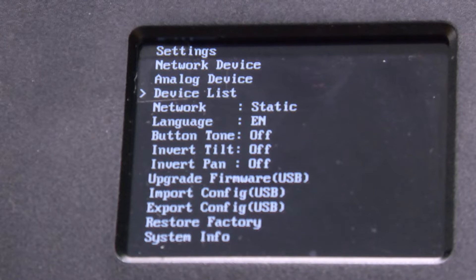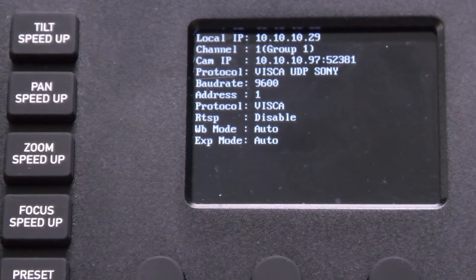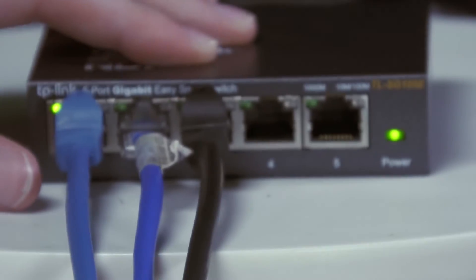In the main menu, simply put the SuperJoy from static to DHCP. Your device will now reboot. Once finished, you will see the SuperJoy's new IP address displayed here. Now you can begin plugging in your PTZ cameras to the network. Once all your cameras are plugged in and you've made sure that they're all on the same network, head back to your SuperJoy.